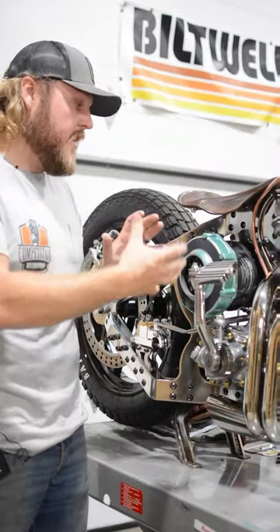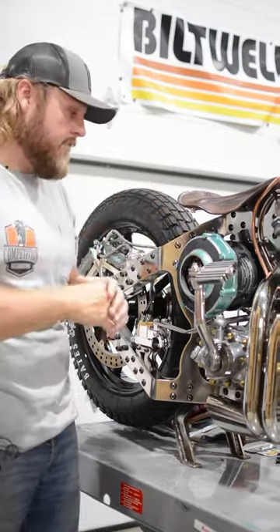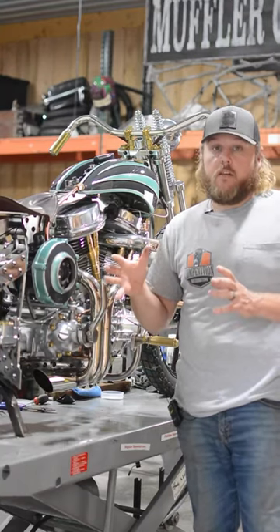The frame was laser cut and modeled around the starter itself. The gear ratio on the starter is 122 to 1.